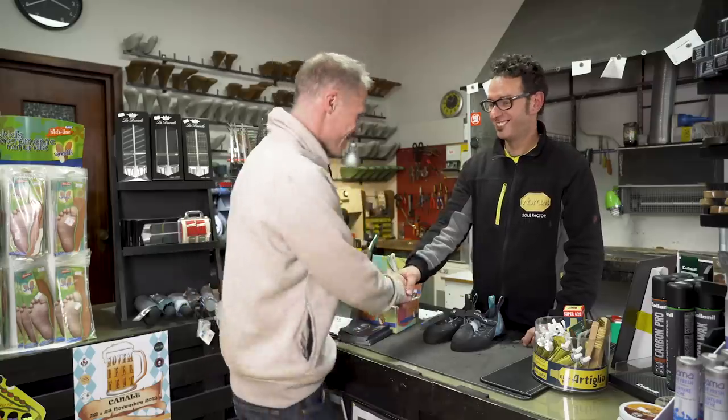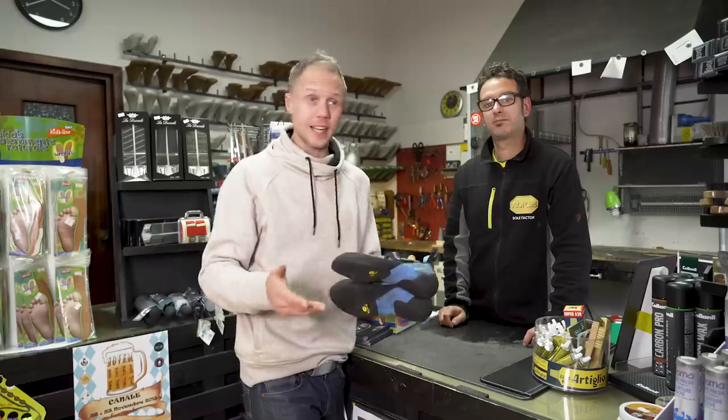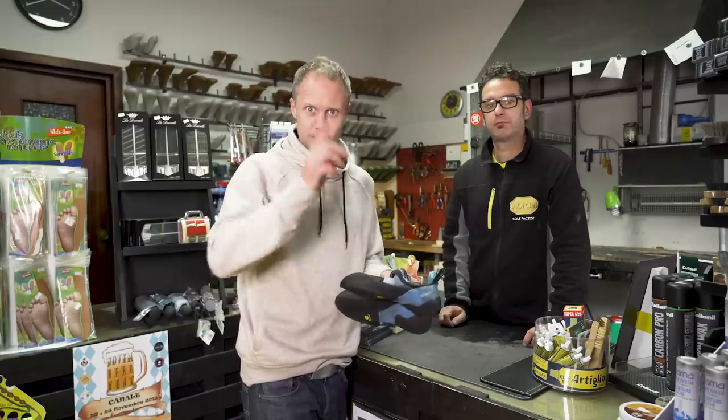Eduardo, thank you so much. Guys, I'm going to take these newly re-soled shoes back to the Epic TV studio and show you in detail what Eduardo has done to them. Because trust me, I had battered these things and they're now brand new. Back to the studio.